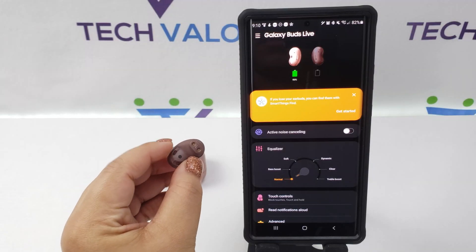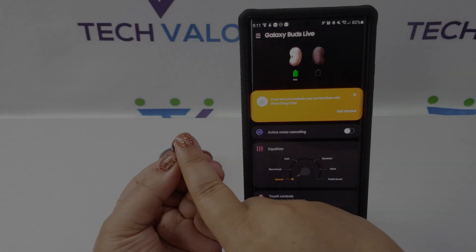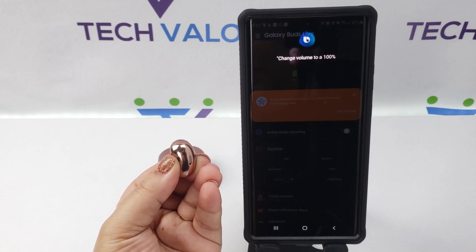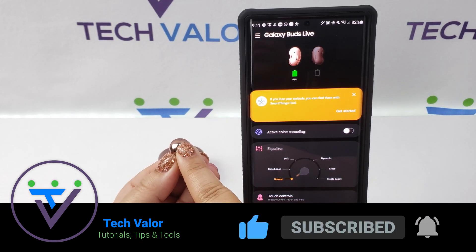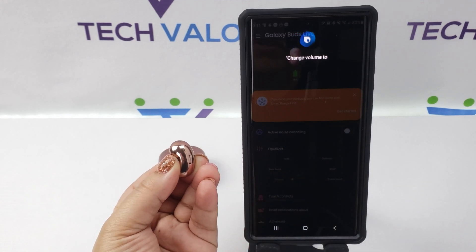I will simulate placing the bud in my ear by covering the touch sensor with my finger. Change volume to 100%. Change volume to 20%.